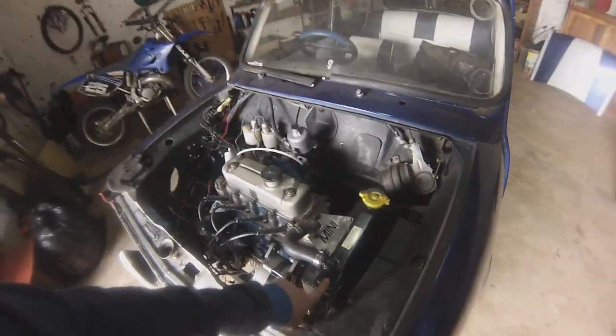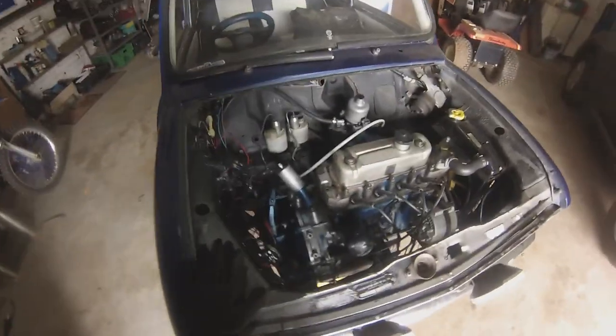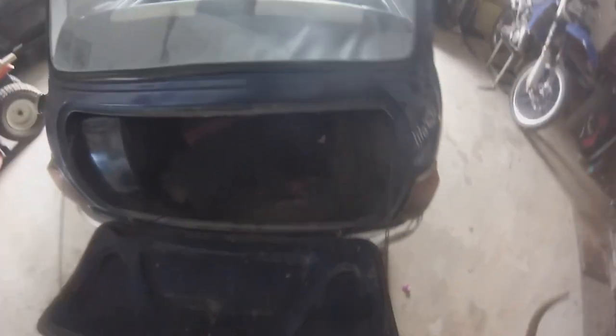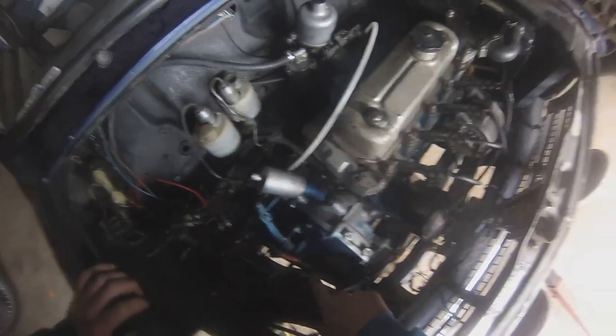And then I've got a Mini Spares 3-core radiator, which is a must in this climate because we get properly hot here. So yeah, let's try to take this out. First things first, you want to make sure that your battery is disconnected — which mine is. It's a little bit messy here, but it does the job. Make sure that your battery is disconnected. And then you want to move to the front of the car.